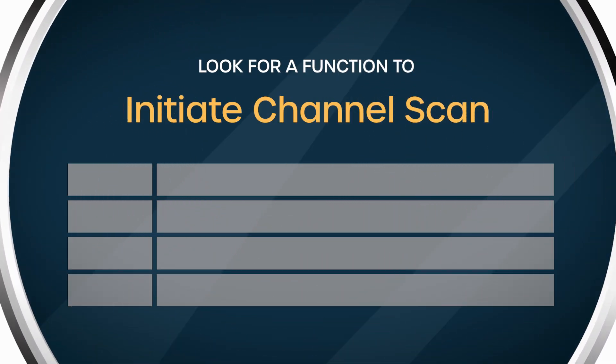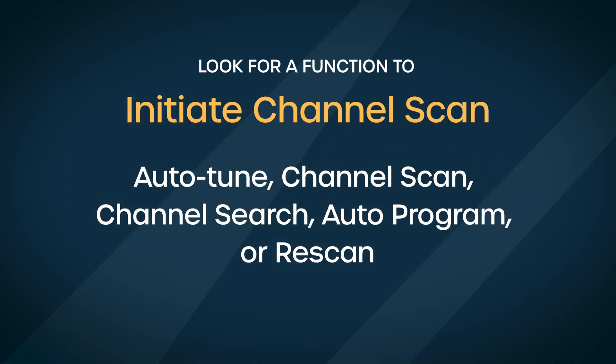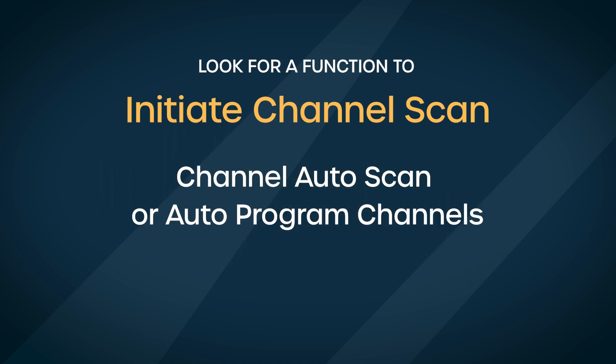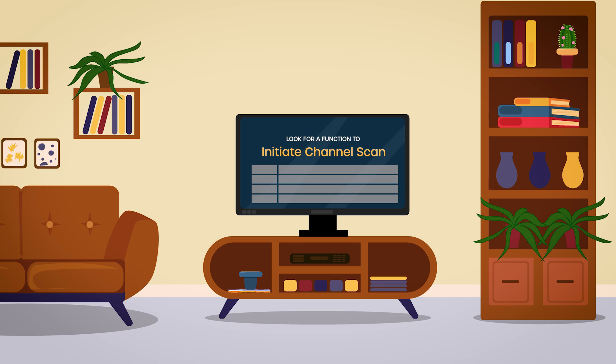Now here's where the wording might differ slightly. You'll be looking for a function to initiate the channel scan. Some common terms include auto-tune, channel scan, channel search, auto-program, or re-scan. It might also be phrased as channel auto-scan or auto-program channels. Don't worry if the exact wording doesn't match — they all achieve the same result.